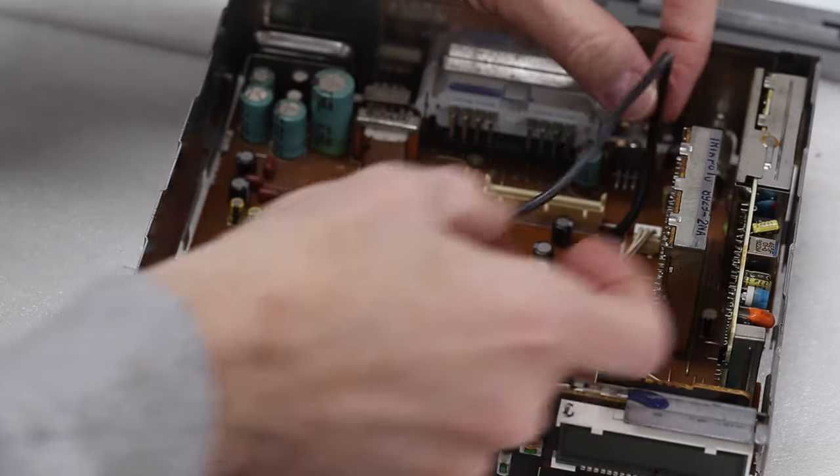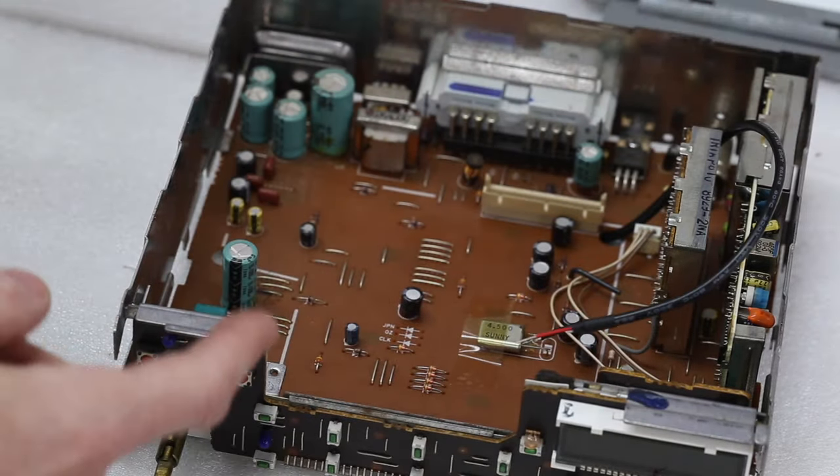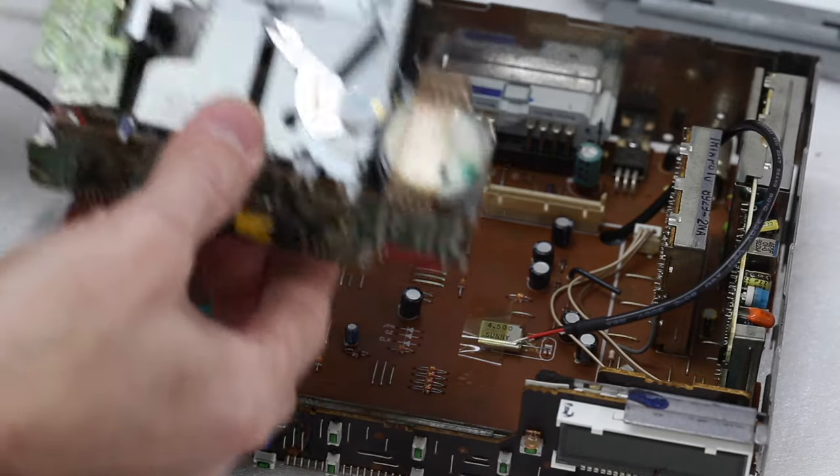The power cord is coming up through the circuit board. I've flipped this over and I'm going to go ahead and throw the tape deck back in place.